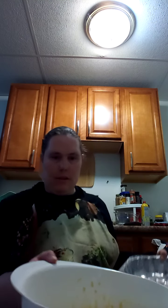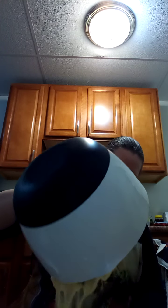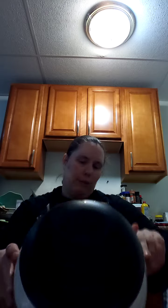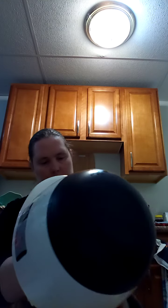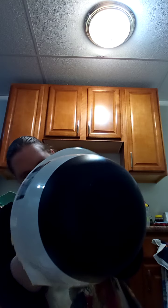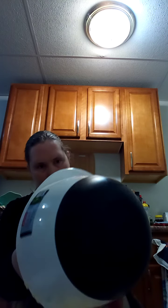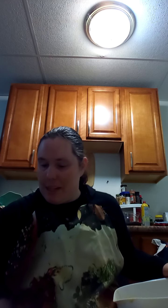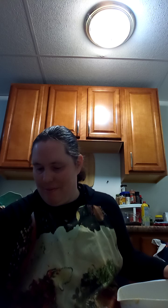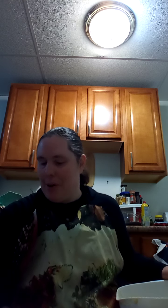Now we're going to put it into our prepared greased pan. It could be a nine-inch loaf pan or a round loaf pan. You are going to bake this in your oven for 50 minutes, or until a knife inserted in the center comes out clean. Then you can cool it on a pan for five minutes before turning it out on a rack to finish cooling.